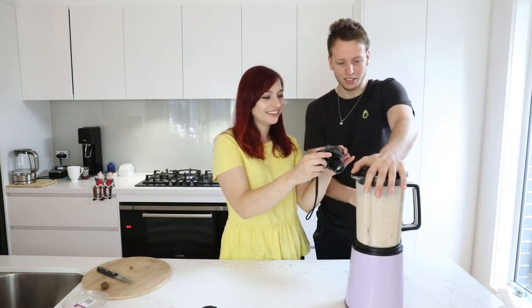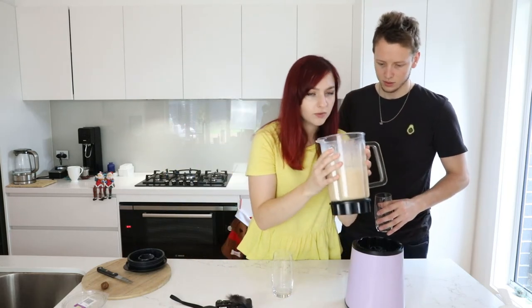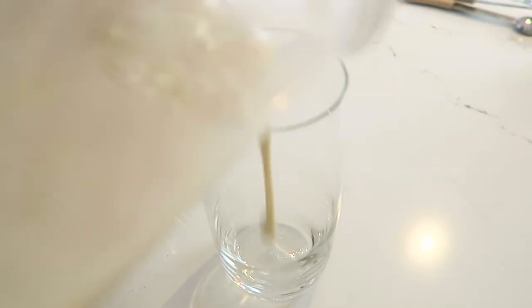This blender actually has an eggnog mode on it — we're going to hit it to eggnog mode! Oh my god, it's blending! Oh, it smells noggy! Does it? Yeah, smell it — it actually does smell eggy. Yeah, it's got that big noggy smell. Weird.